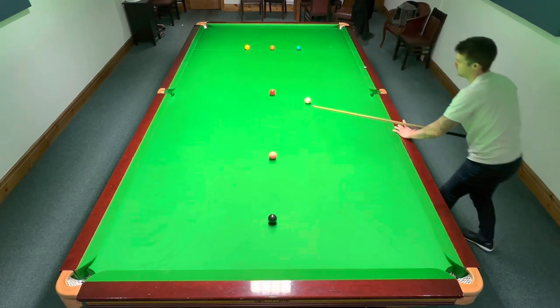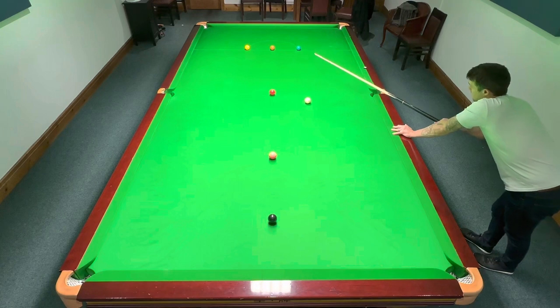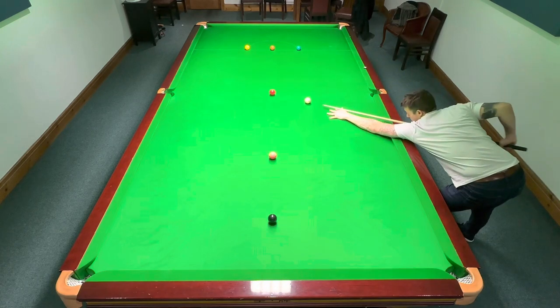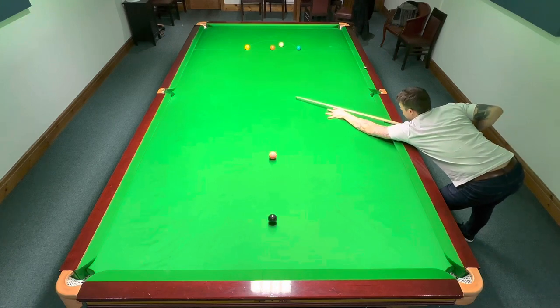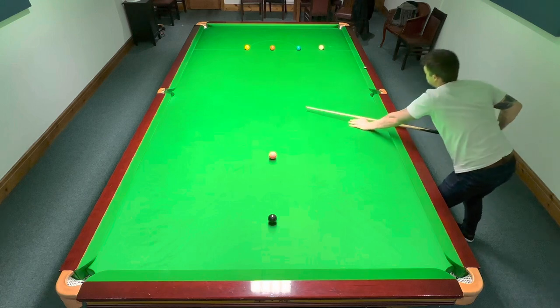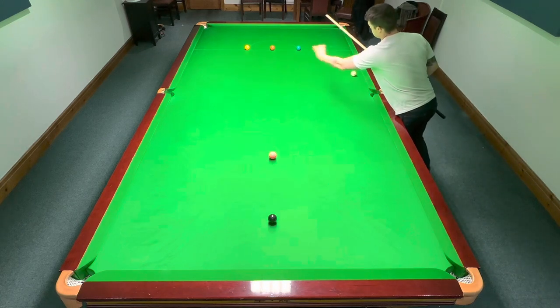So if I come low and then now I'm going to have to go in and out of bulk. So this shot here, I'm going to play between the green and brown to get back on the blue. And then all I'm doing is learning where I have to hit on the white to get the white where I want it to go. Don't want to have too much screw there because then I've come too wide.